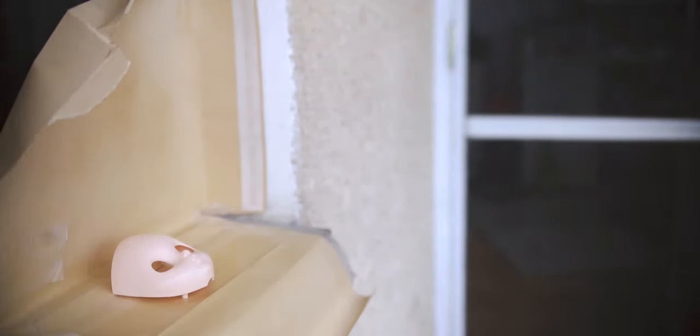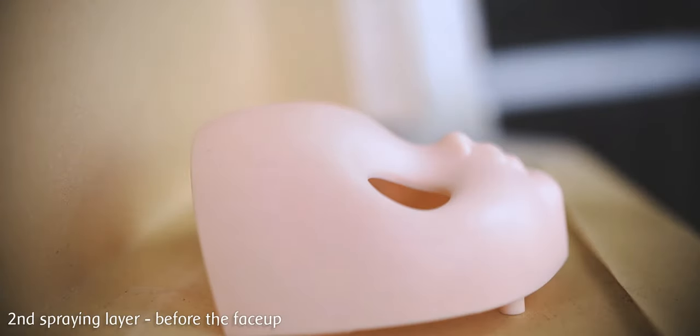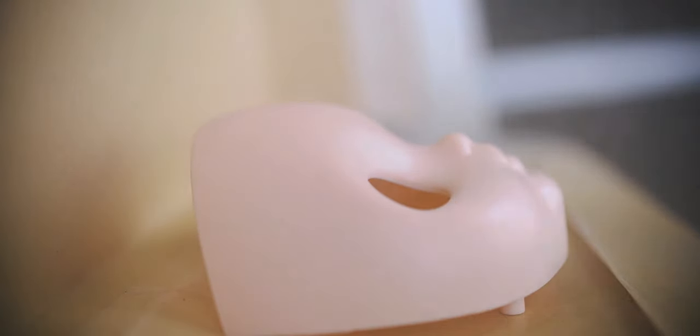I am letting it dry then I can apply the next layer. I usually apply two or three layers before the face-up. This time it was only two.